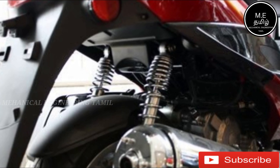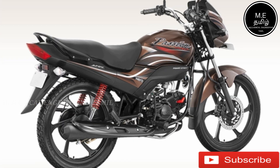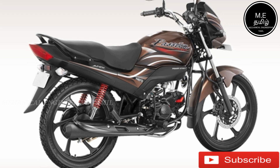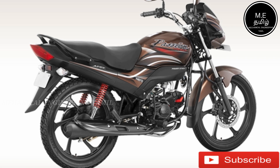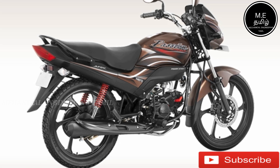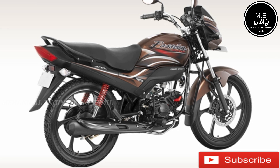The load is distributed with dual shock absorbers. For example, if you are riding a Hero Passion Pro with a family or two children, when carrying a lot of people, the two shock absorbers distribute the weight evenly.